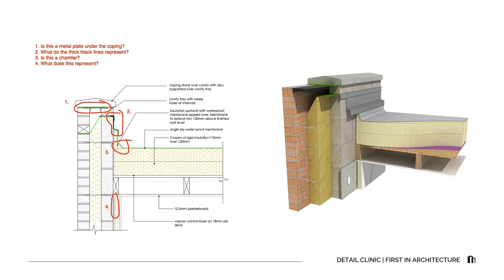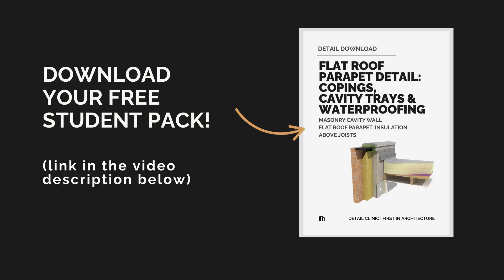Today's detail is a masonry cavity wall parapet with a warm flat roof build-up — insulation above the roof deck, a single ply waterproof membrane, and a coping stone at the wall head. By the end of today's episode you'll understand the role of the cavity tray and weep holes at the parapet, how copings and support plates protect the wall below, what each layer in the flat roof build-up does and how everything connects, why upstand height and membrane laps are crucial for waterproofing, and how the thermal and moisture lines run continuously across the junction. Don't forget you can download the free student pack that accompanies this episode.